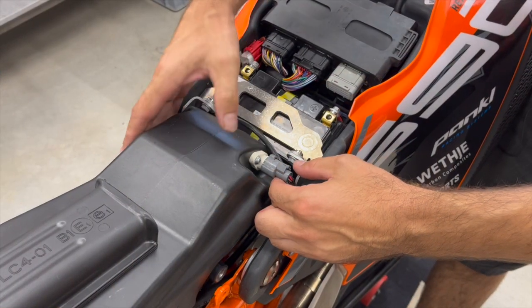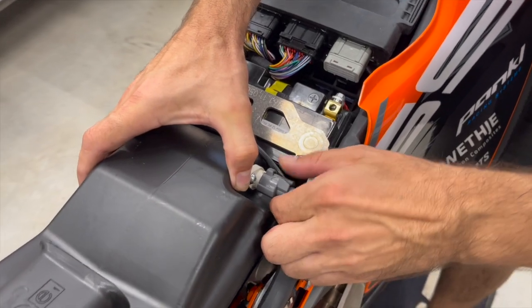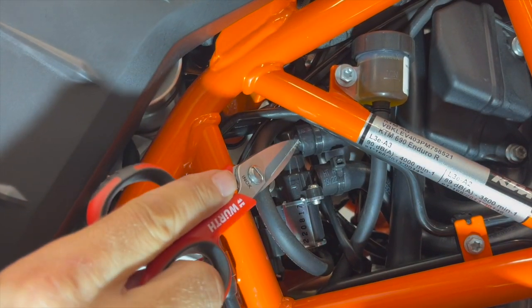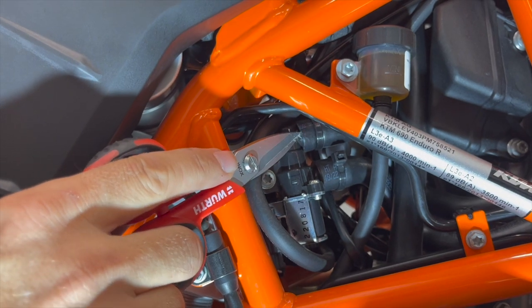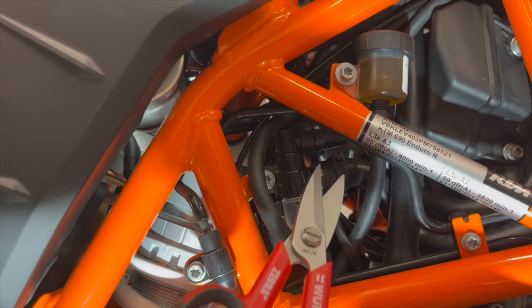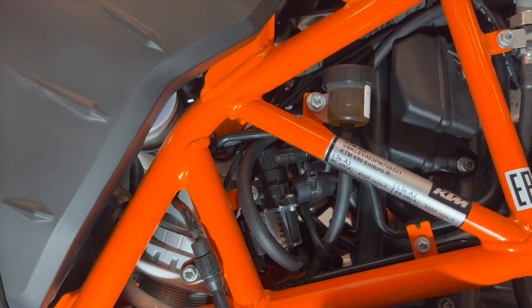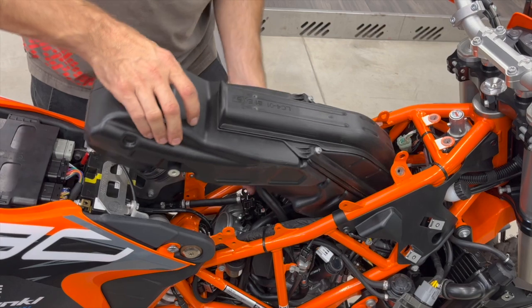Now we need to remove this connector — push here firmly and then pull it out. Now on the right side of the motorbike you see two tubes secured by zip ties. We are dealing with the upper one, so we need to cut the zip tie. Now we remove the tube — it's very easy. And now we can finally take out the original airbox.